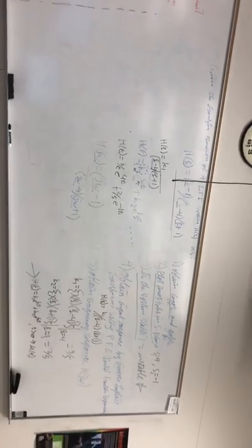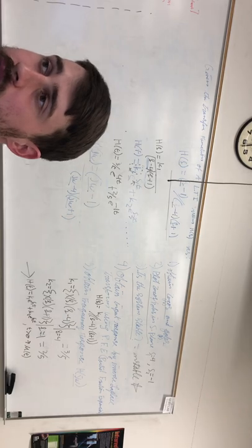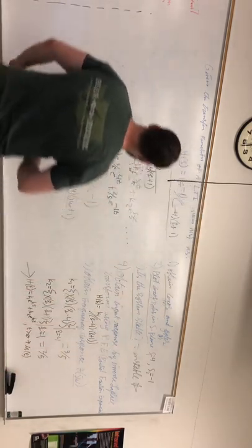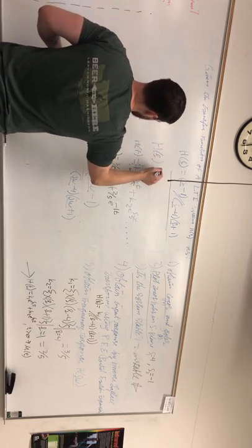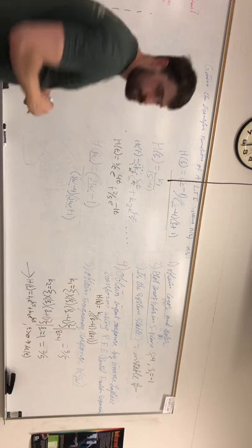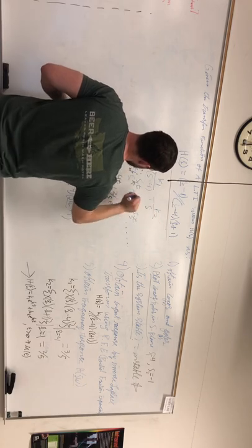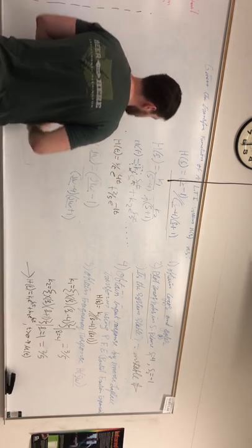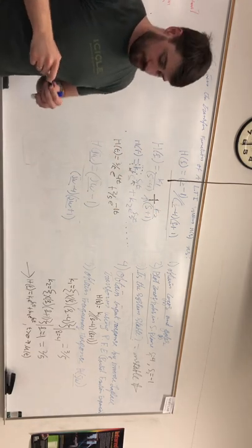I'm going to make a little extra correction here. It looks like I actually made a mistake on finding the poles for H(s) — this part right here should actually be plus k2*s plus one. I forgot to put the plus sign; you need to incorporate this plus here. It makes a bit of a difference. Anyway, thanks.